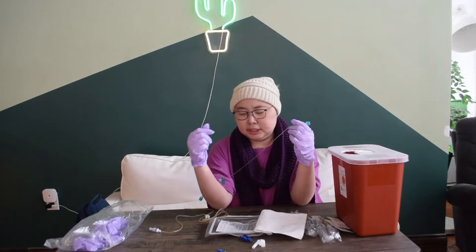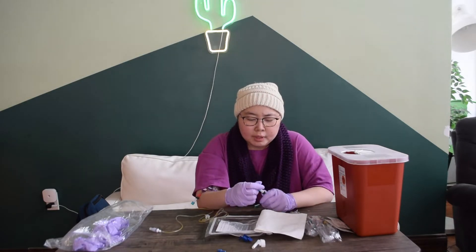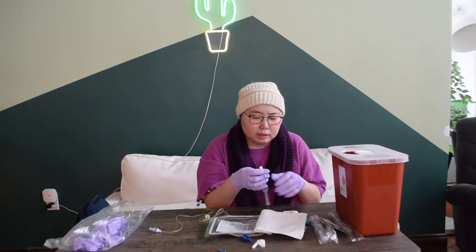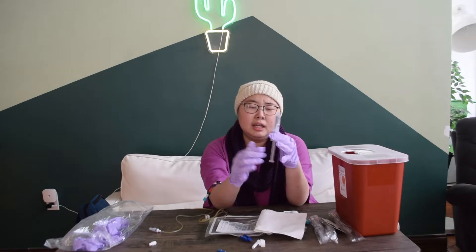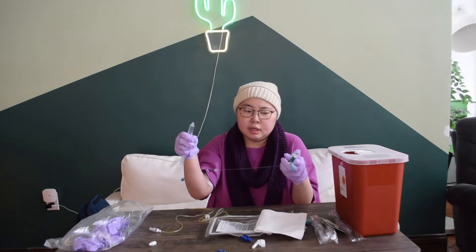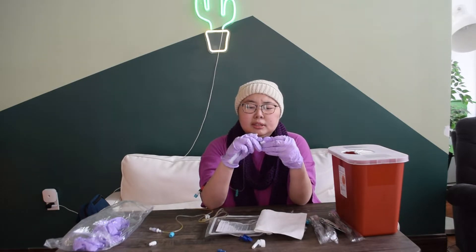I used to not use these long extensions — usually my PICC line kind of stops here — but the extension makes it so much easier. Usually both lines have extensions, but we just needed to order more, so now I only have one. Before I start, I'm going to open everything up and get it all out of the way. When it comes to saline, they also have air in them, so you want to push a little out to get the air out — which always makes a mess. I have my alcohol pad ready. The hospital now uses these nice caps which come pre-saturated with alcohol, so your PICC line should already be clean, but it's always good practice to wipe it off with the alcohol pad first. The instructions say at least 10 seconds.